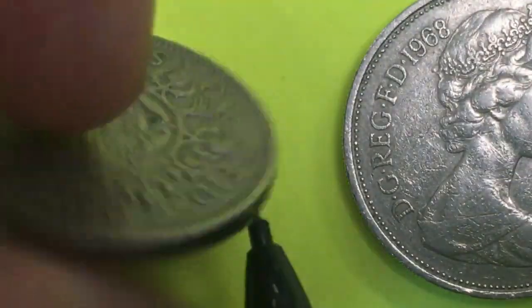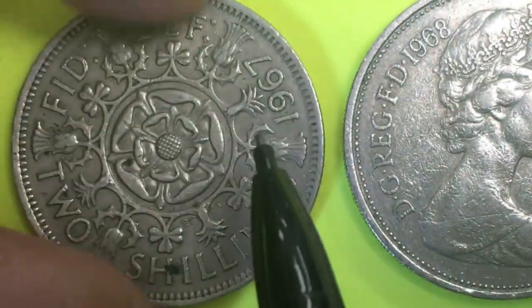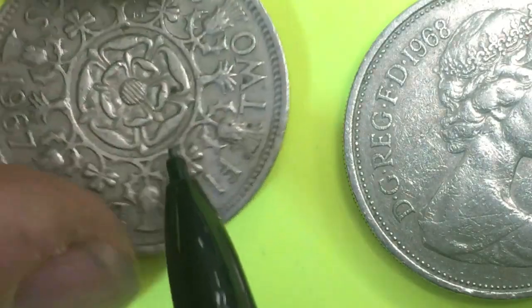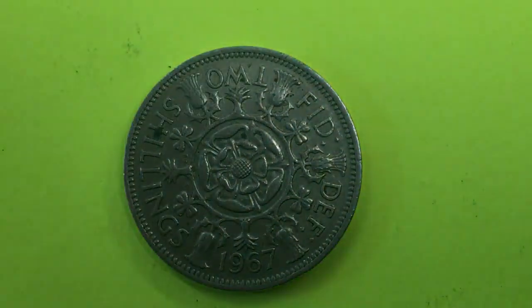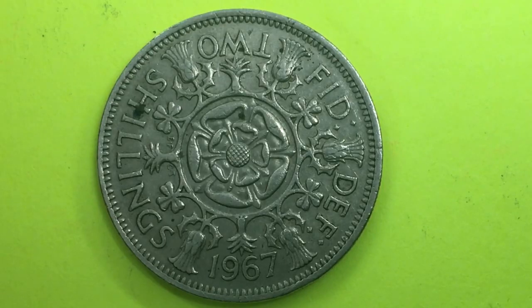Turning it over, we see the back is the 1967 two shillings. Going around the outside we have the Scottish thistle, the Welsh leek, the Irish shamrocks, and in the very center the Tudor rose. The two shillings coins with Queen Elizabeth were made from 1953 to 1970. From 1954 onward they used this particular design — the Mary Gillick obverse and the Edgar Fuller and Cecil Thomas reverse.